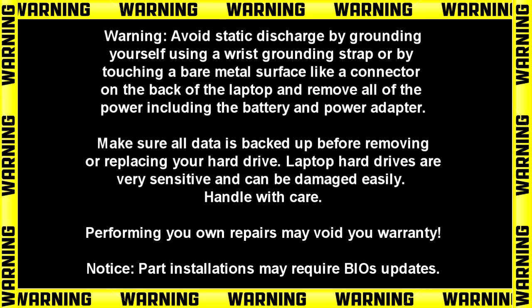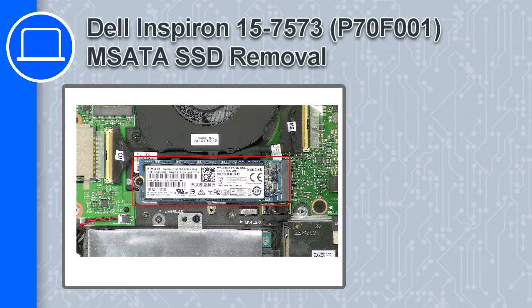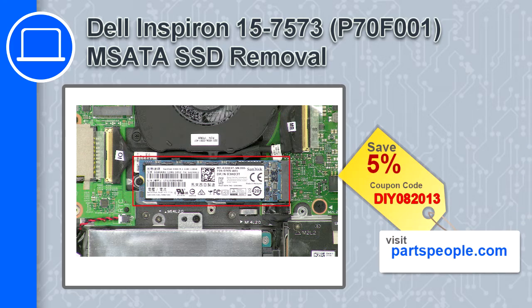Hey, how's it going? This is Ricardo, and in this video I'll show you how to remove the MSATA SSD on a Dell Inspiron 7573. If you're looking for parts for this laptop, go to our website and use this coupon for a 5% off discount.